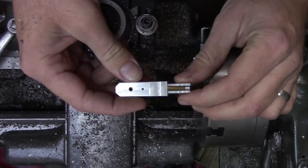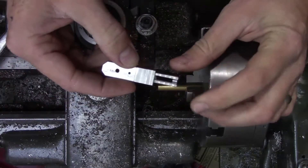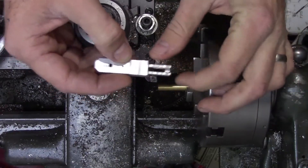We'll slip the cylinder over the piston, cover the port, and then pull it. If you hear a pop, then you know you have a good fit of the piston to the cylinder.